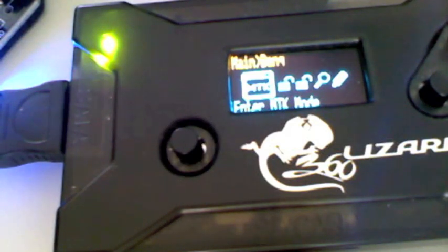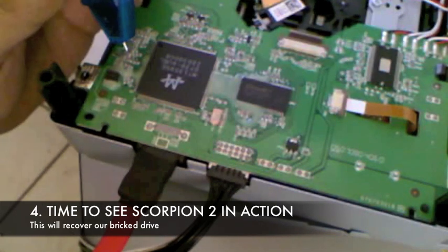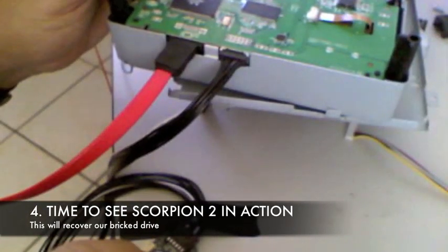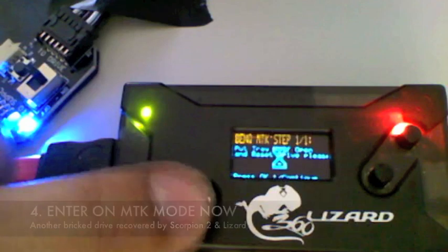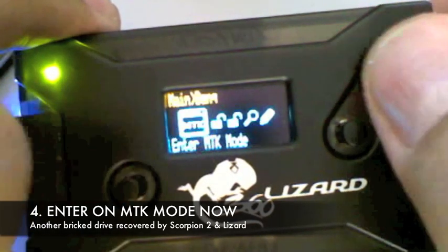Now since the drive will not eject, it's not detectable under Windows, there's no way you can get into vendor mode. But here we're going to show you how to do it again using the Scorpion 2. We attach the black wire and we're going to touch the MPX-01 point on the drive. We'll go ahead and power up the drive and remove the Scorpion 2. Now we'll go back over to the lizard — it immediately goes right into vendor mode. Now we can go ahead and write a proper file to the drive and recover.